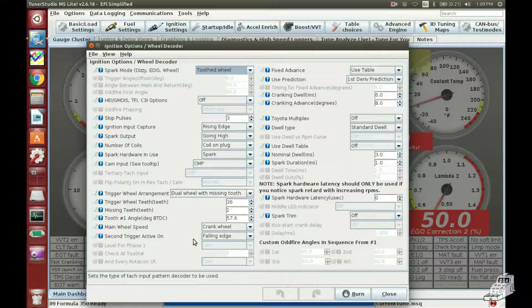The second trigger active — normally I want that on rising edge, but this actually doesn't really matter. This stuff here has more to do with the coils. So the most important things are: toothed wheel, 36 minus one, start tooth number one angle at 60, dual wheel with missing tooth, and crank wheel — this can really foul you up if you accidentally have it on cam wheel instead of crank.